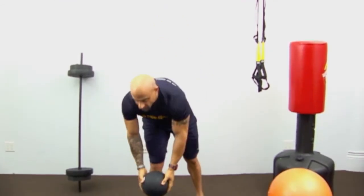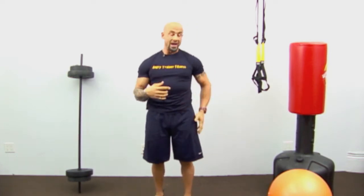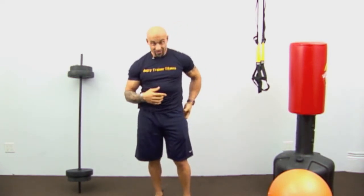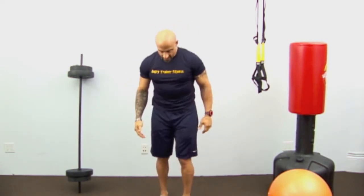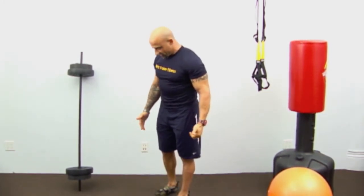Next exercise — you all know I'm a big fan of one-legged exercises. We're going to do a one-legged deadlift. This is great for the low back, the glutes, the side of the glutes — overall a great exercise. All you're going to do is stand on one foot.